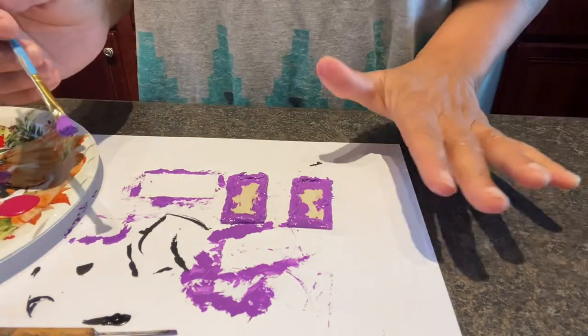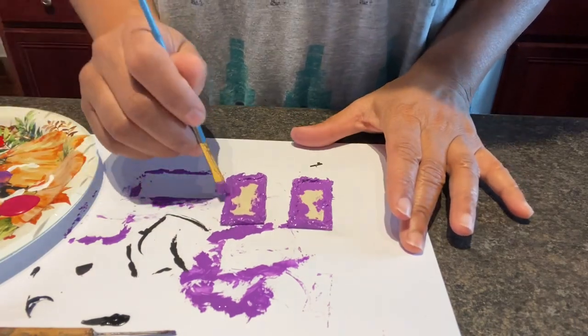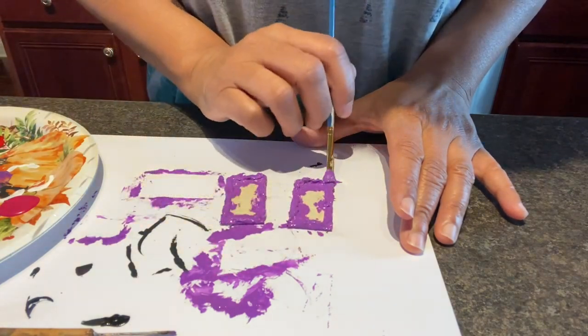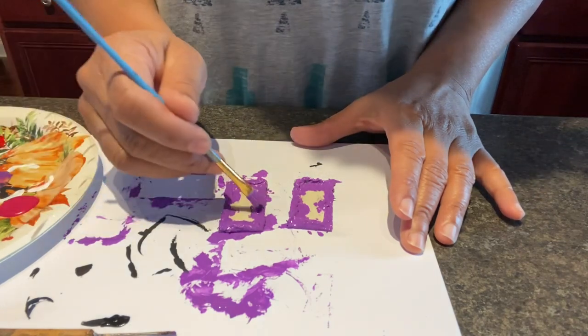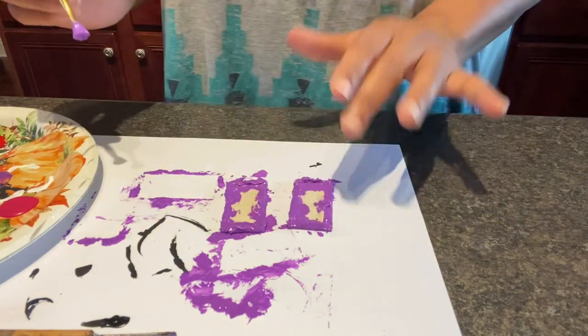What you want to be careful with when you're blending colors together is that, depending on the color types, it could turn brown — and now what you have looks like mud. So I am going to go rinse the brush off so that when I come in here with the yellow, it doesn't look all muddy.